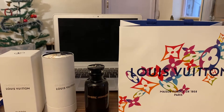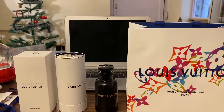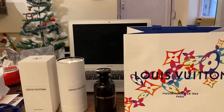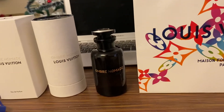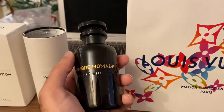Hey guys, welcome back to my YouTube channel. Today I'm going to talk about the Louis Vuitton Ombre Nomad. This is an EDP fragrance for both men and women, launched back in 2018.